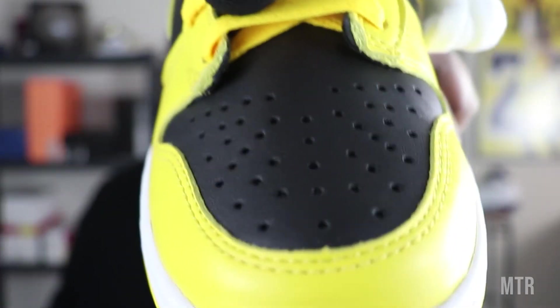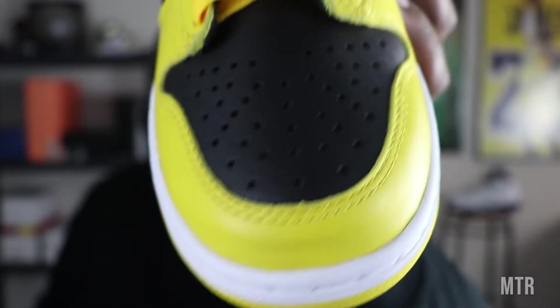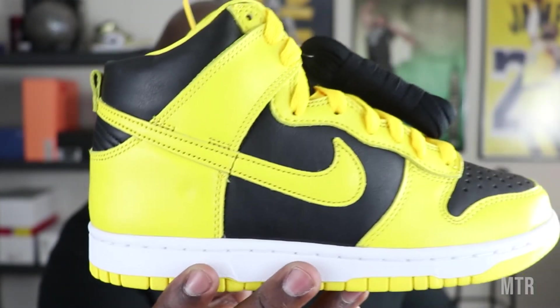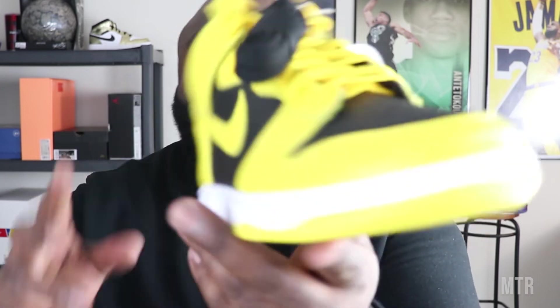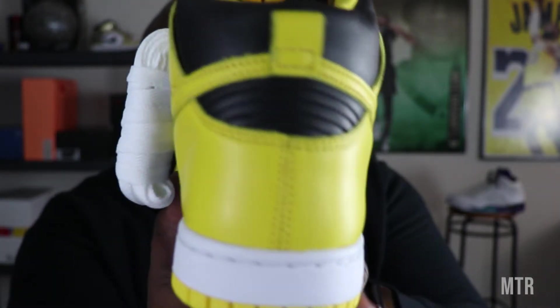Let's get into that toe box. We got those holes right there, like we've seen with all dunk highs, for breathability when you're actively wearing it — whether you're going to play basketball in it or whether you're going to skate them. You can do either or. Taking it around the upper, you have really clean black and yellow panels. The leather on this is an A-one — it's not cheap feeling, it's really sturdy and really buttery, really well done.